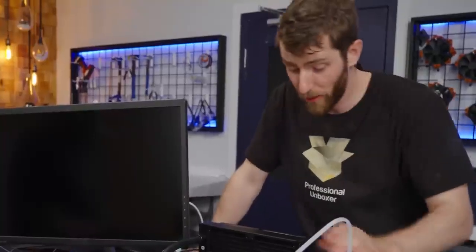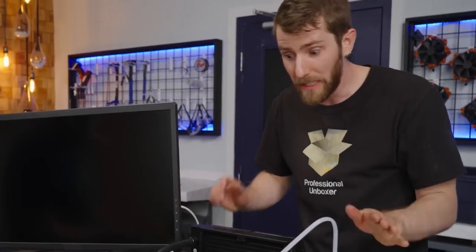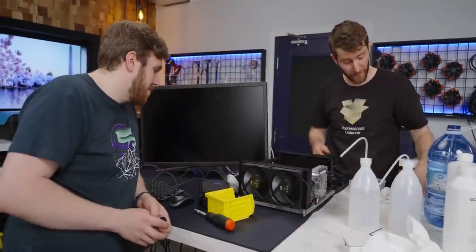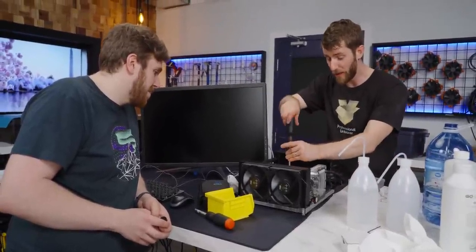With that said, if it tickles your fancy but you're thinking, cool idea — maybe if it was a little more like this — I wouldn't be surprised if these guys could basically make just about anything for you. They've definitely got the manufacturing chops.